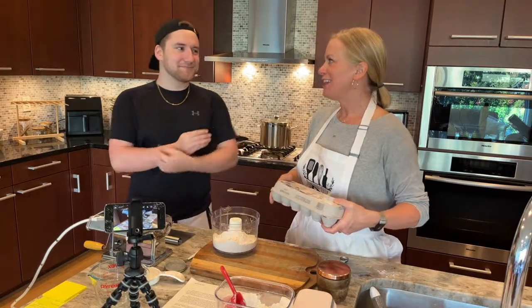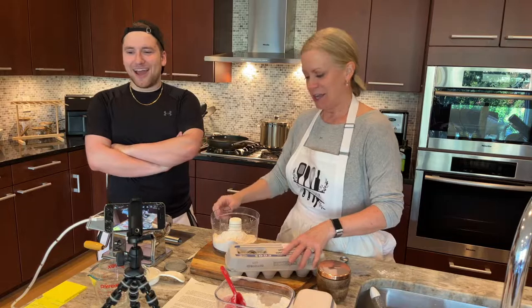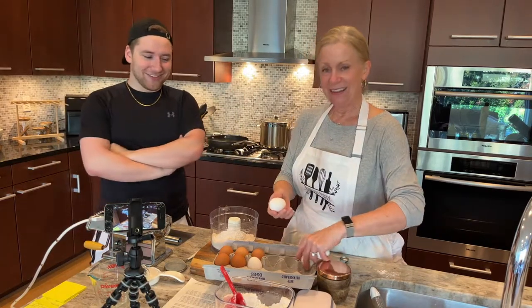You were mentioning on the last stream how hubs does the dishes, and when I find a spouse, I need somebody that's going to be able to do the dishes. I will gladly cook, but I don't want to have to do the dishes.